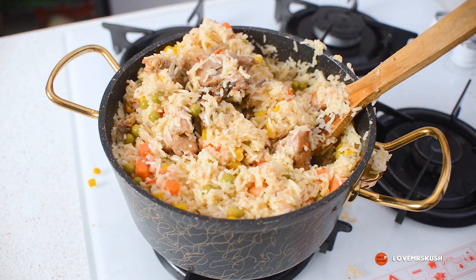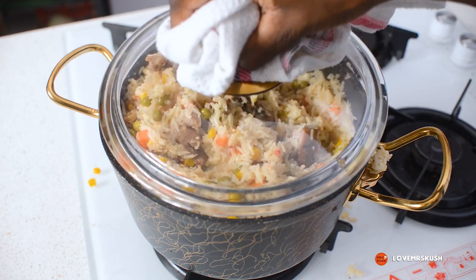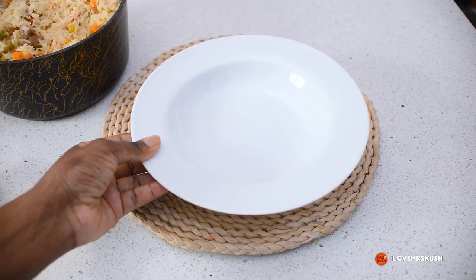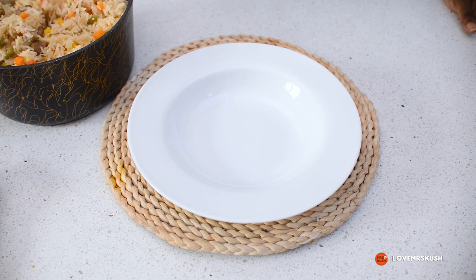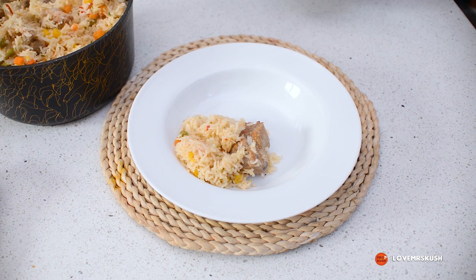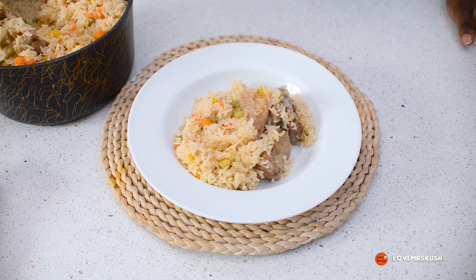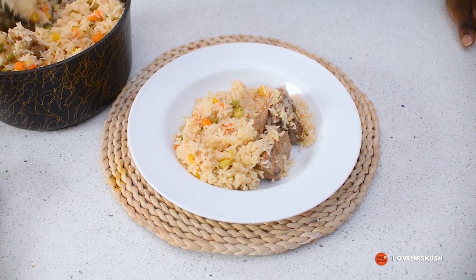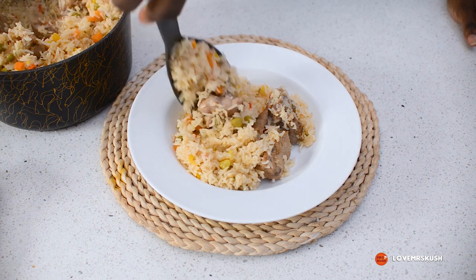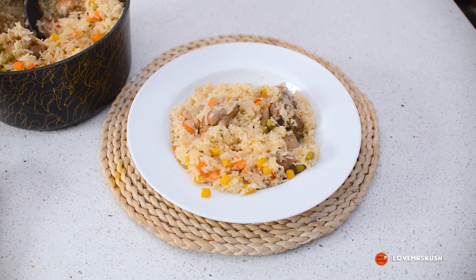I'm going to allow that to steam for about two to three minutes and then we'll plate it. Now it's time to plate our rice — I'm giving myself a nice generous serving and adding as much chicken as my spoon will take. Look at that — doesn't it look good enough to eat? I'm so happy with how this turned out. I'll finish it off with a little bit of parsley.